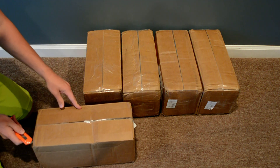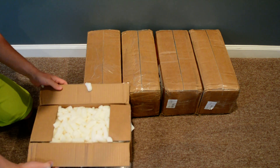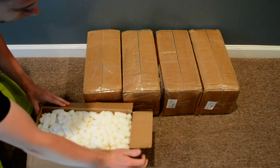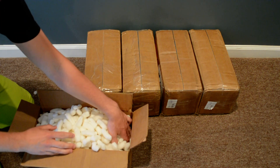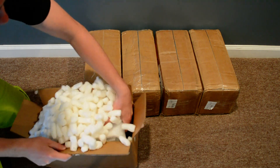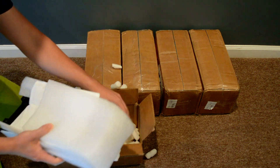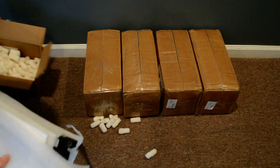I bought twelve modules for myself and nine for a friend of mine named Jordan. He's also doing the same motorcycle project as I am. All these packages are essentially the same, but I'm gonna do a couple of opening videos for you guys so they could see what's inside the box.